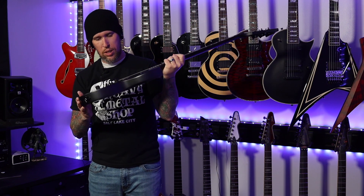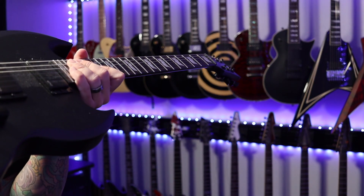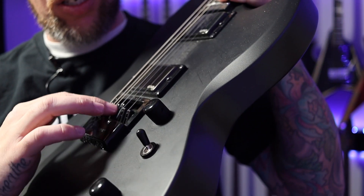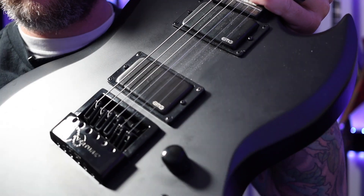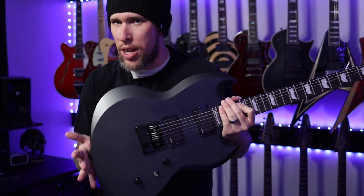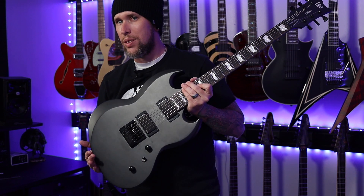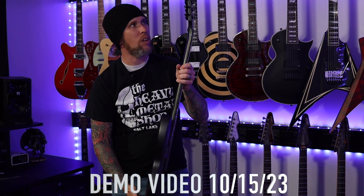I can tell that the Evertune's a bit out of whack. It appears that these are not in the right stages — or zones, I guess is what you'd call it. So what I will do is get this set up into Drop C, because that's my jam as most of you know, and I will have a demo out on this guitar very quickly. We will check this out more in depth together, but I just wanted to show you guys my sweet find because I got a hell of a deal on this.